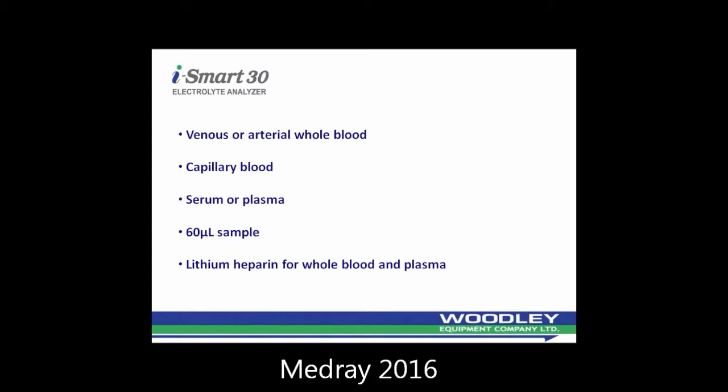The iSmart 30 can be used with venous or arterial whole blood, capillary blood, serum or plasma. It uses 60 microlitres of sample. Lithium heparin tubes should be used for whole blood and plasma samples.